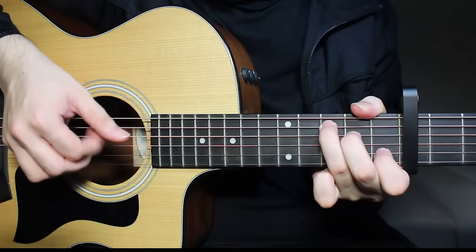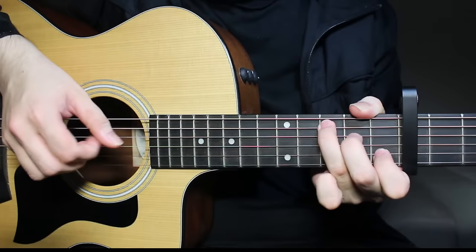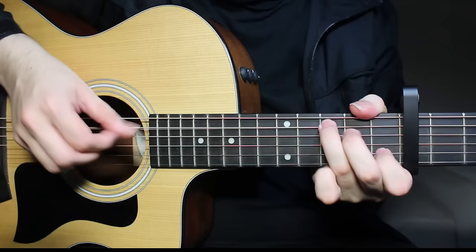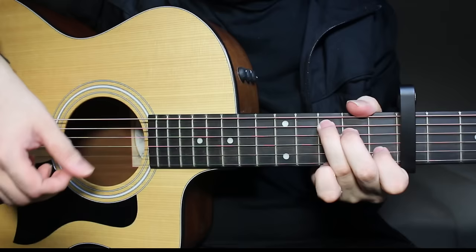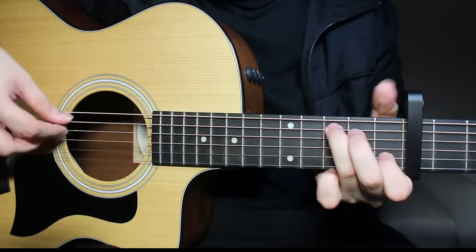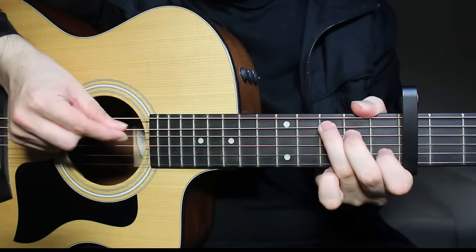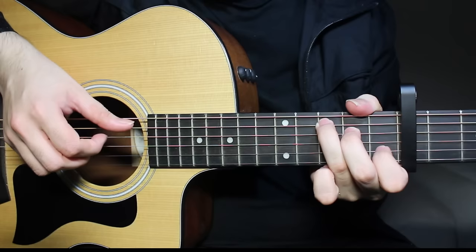Now we come to C major. For C major, you need third fret of the fifth string, second fret of the fourth string, open on the third string, and first fret on the second string. Again, you're doing that same technique — a hammer-on from open to the second fret, but this time on the fourth string. You play the fifth and fourth strings together and do the hammer-on. When you finish the hammer-on, you again play the fourth string and then the third string open.